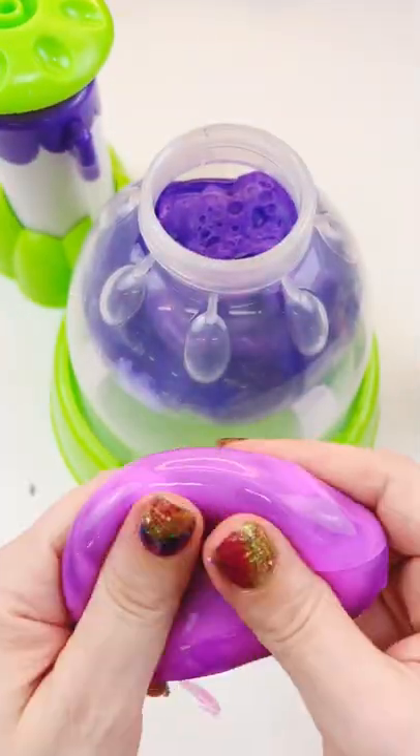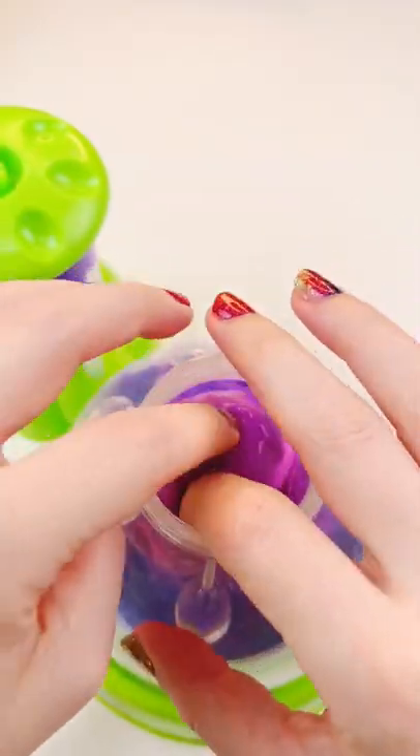And at last, a planet slime. I know it's part pink, but it is also part purple, so it's going in.